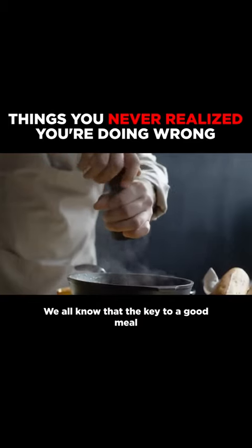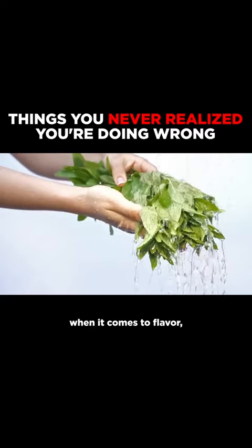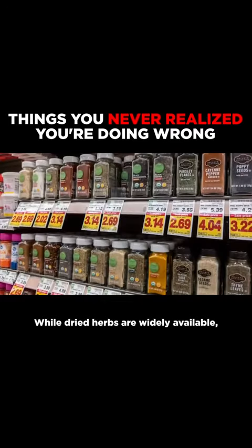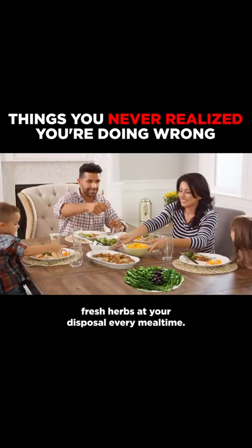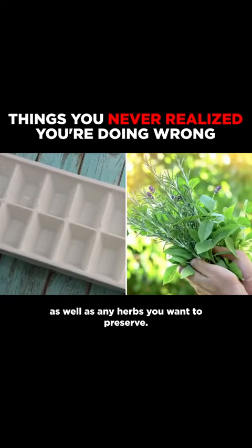We all know that the key to a good meal is the right seasoning. And while fresh herbs always pack the biggest punch when it comes to flavor, they tend to wilt and go bad pretty quickly. While dried herbs are widely available, nothing beats that freshly picked taste. But there is a way to have fresh herbs at your disposal every mealtime. All you need is an ice cube tray, as well as any herbs you want to preserve.